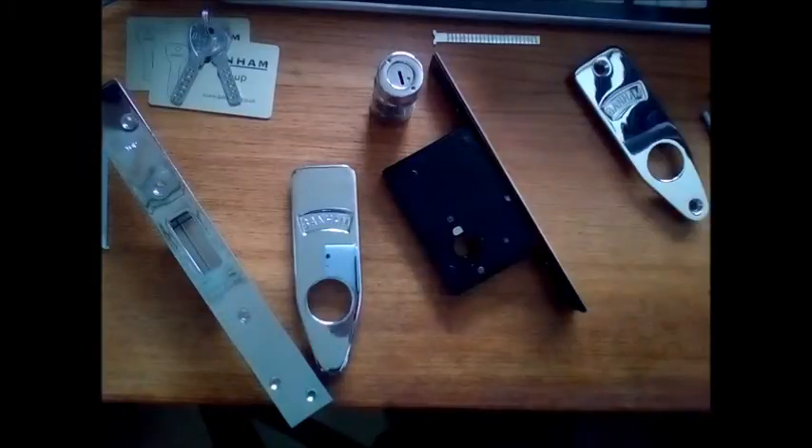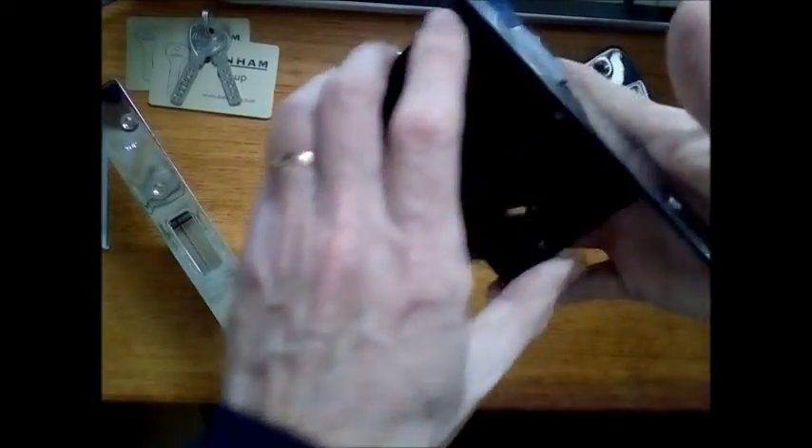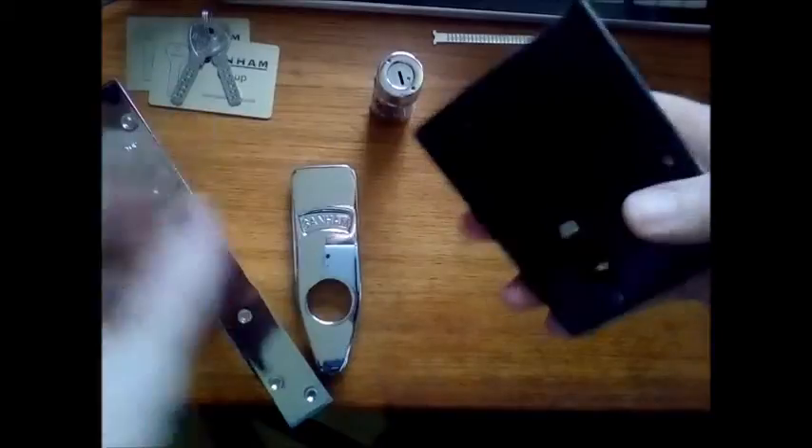The lock body has a hook that comes out. That hook is hardened steel and laminated — it resists sawing. I'll put it in so I can show you the hook coming out.